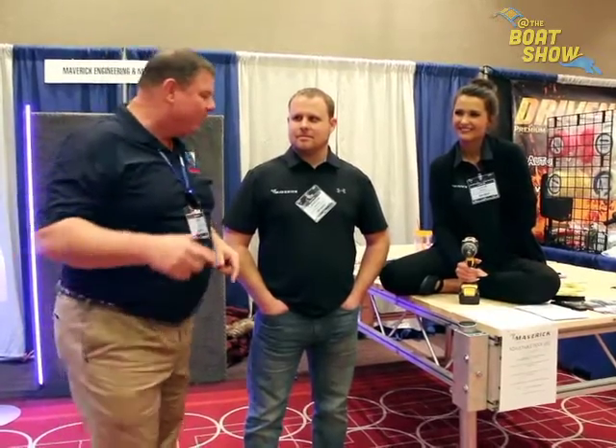Hey guys, Eric Kiley, your publisher of Great Lakes Scuttlebutt Magazine, and I'm excited to be out at the Minneapolis Boat Show right here in downtown Minneapolis, Minnesota. I love this show — by far one of the best shows I get to go to every year. While I'm here, I'm wandering around looking for some new and exciting products to report on. And I ran across our friends over at Maverick.